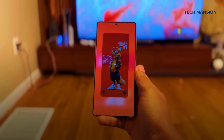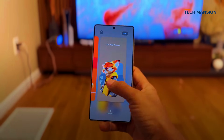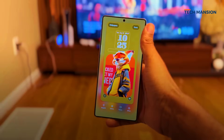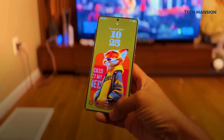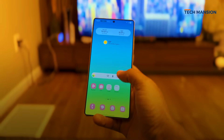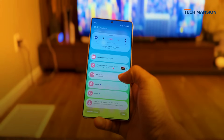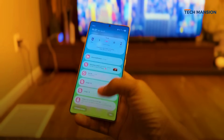Samsung has also added more wallpaper categories. There's a new set of dynamic wallpapers that change throughout the day, and each one can be customized with four different blend modes so you can really fine-tune the look. And of course, you still have full control over privacy — you can choose to show all notifications, hide them, or just show the icons when your phone is locked.